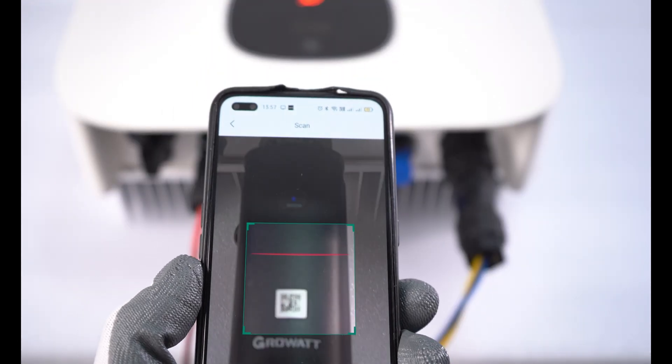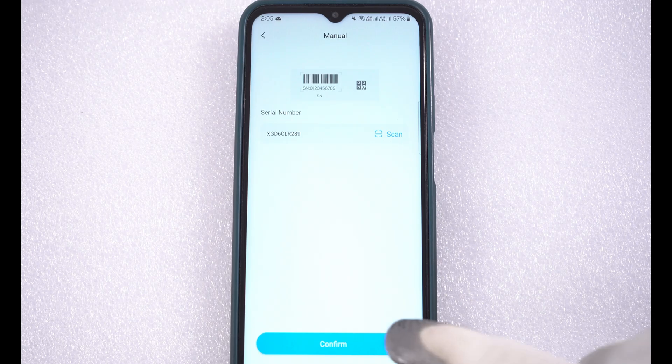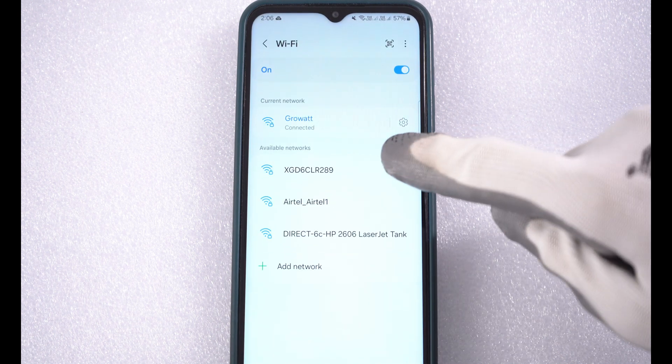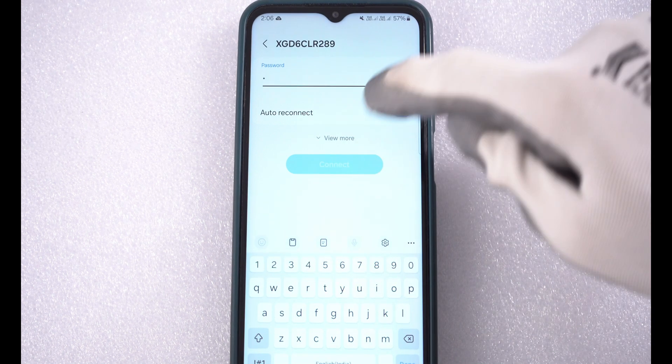Scan the QR code from the mobile app. You can see the data logger serial number in the available Wi-Fi network list on your mobile phone. Pair your mobile with the data logger serial number Wi-Fi network by entering the password 12345678.